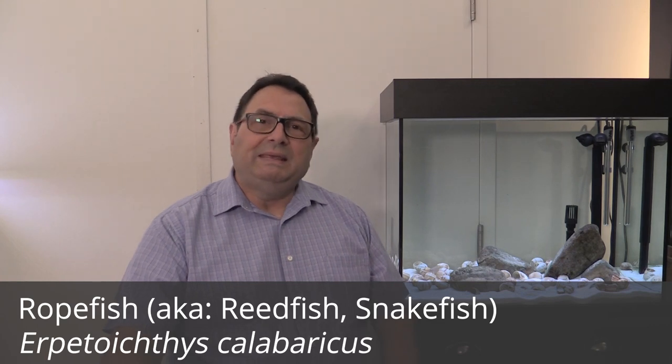Hey guys, welcome to another Species Spotlight. Today we're doing it on the ropefish, or E. calabaricus.